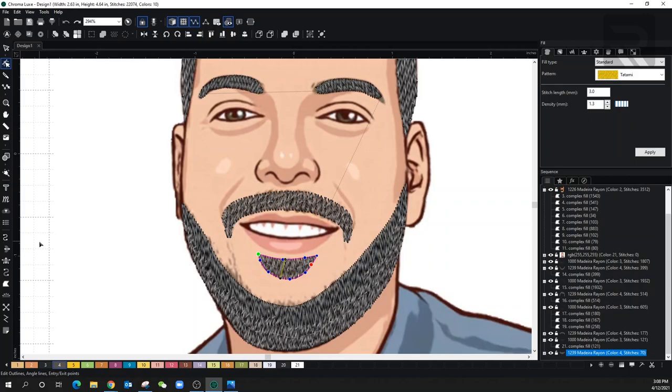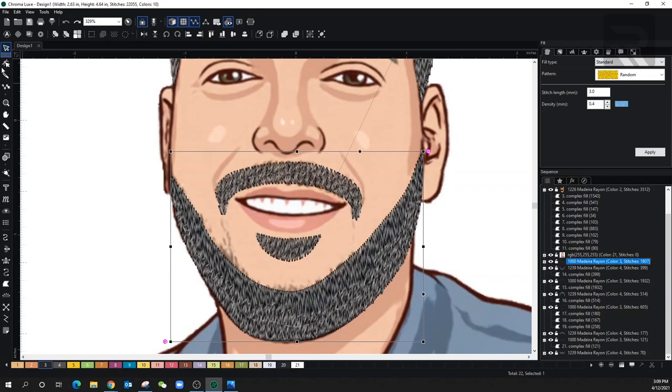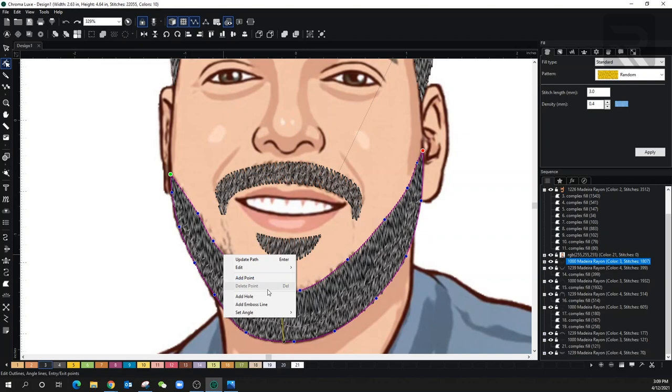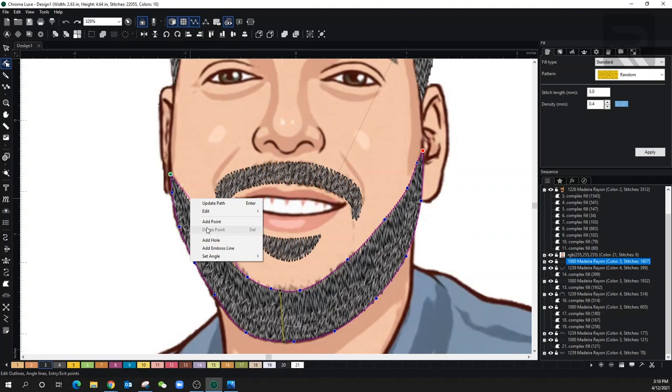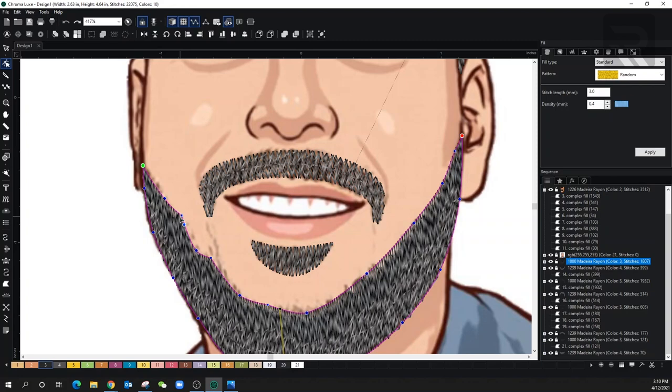We're getting pretty close now. Let's move back over to the beard and make some small edits. Let's go over to the back piece and select it — go over to the shaping tool. All I'm going to do is add some points. You can right click on the points and make it into a line if you want it to be a little pointier. So as you can see, I edited the beard lines and added some extra points, converting them into lines so they can be kind of pointy — just a little effect that will be a little noticeable.